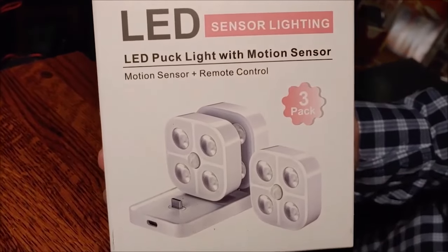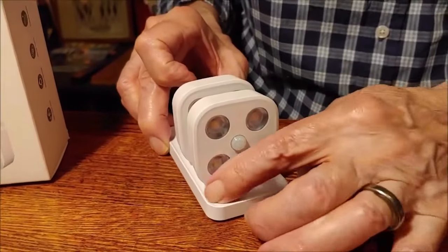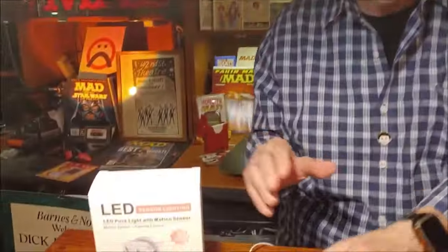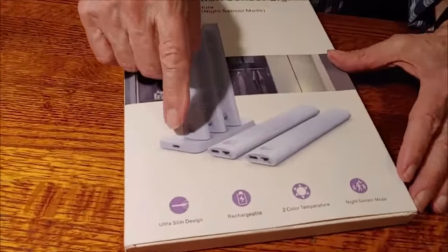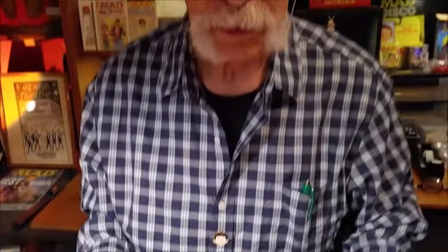Someone in chat asked about bigger LED puck lights. Dick shows his current small motion sensor puck lights — he has one in his refrigerator, one in his closet, one under his desk. He bought a new pack on Amazon that looked like a bigger version of the same concept. He charged them and is showing them — there are five in the pack.